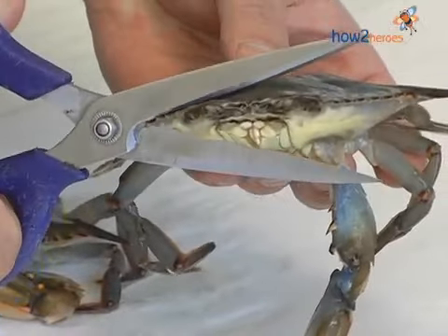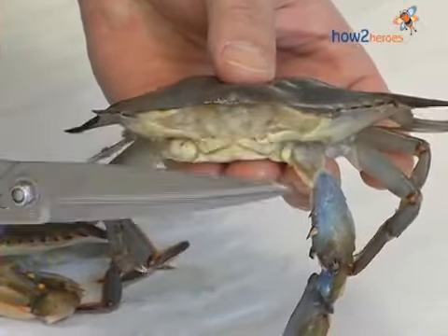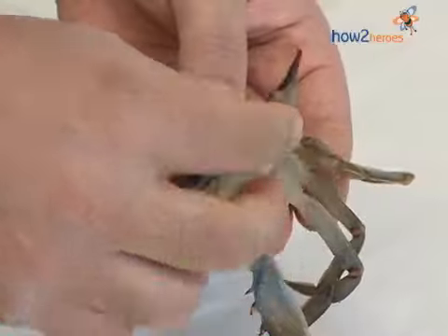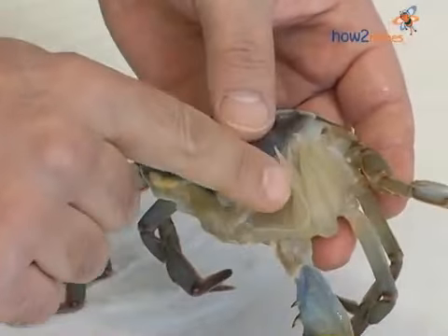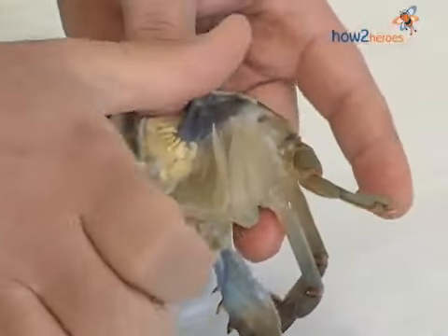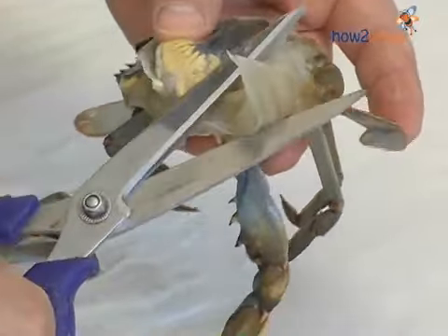What we do is we clip the mouth and eyes off. The next thing is we want to remove the gills, and the gills are found right under these flaps here, as you can see. That's the gill right there. All we do is we just brush them out with one thumb, and we just clip them off.